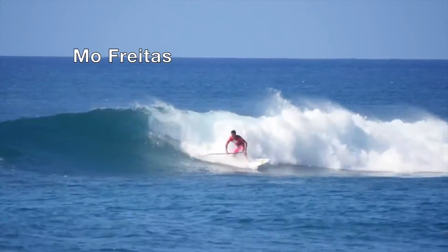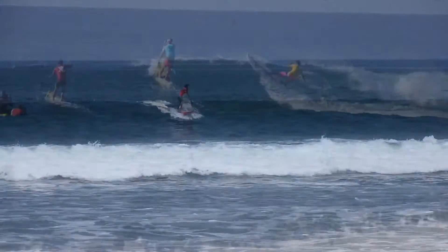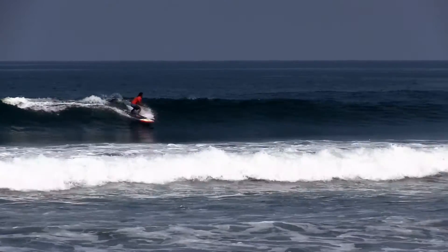Here we've got Mo Freitas, one of our favorite surfers, illustrating some top-to-bottom flow. Notice how he's staying in the power section all the way through.